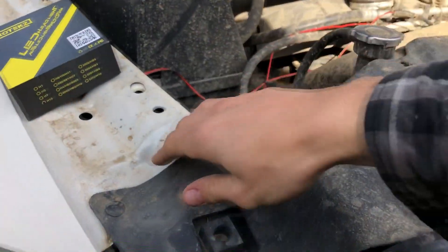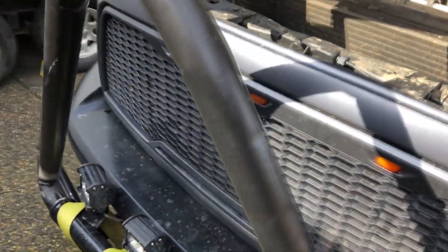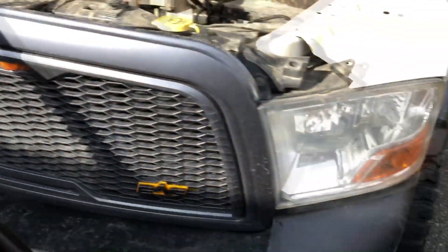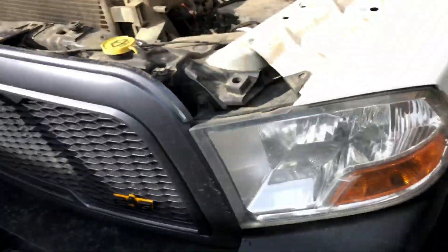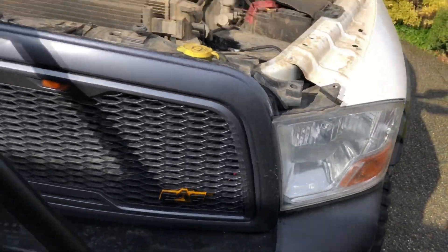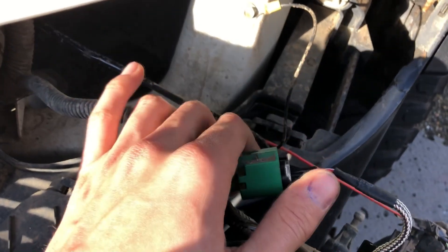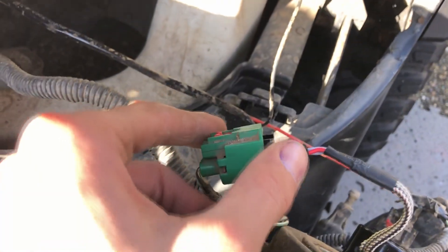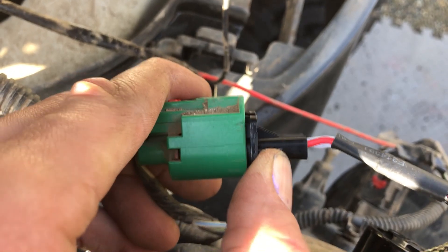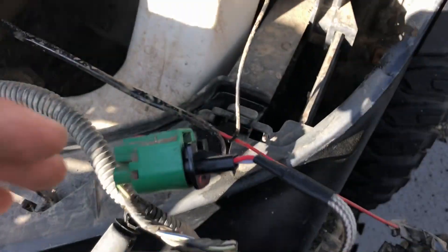Let's do these LED headlights. You just gotta pop this cover off — okay, step one done. Now take our grill out, four bolts, and then we should have access to our headlights, easy as that. They do work! I just turned it on and they work, but see how there's a gap there? When you push it in it doesn't actually clip. I'm gonna try to see what I can do about that.